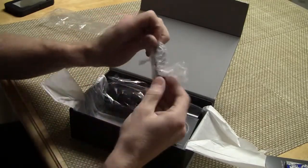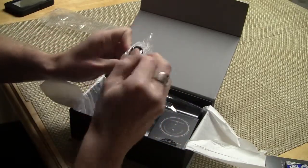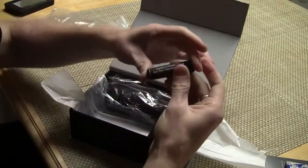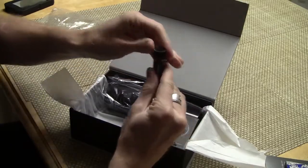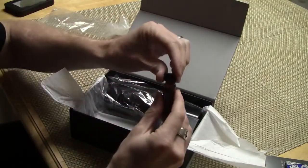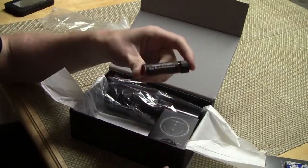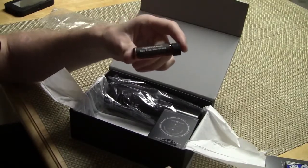This looks like it might be aftershave or cologne. Captain's Choice Bay Rum Aftershave. Wow, boy, is that good. That is so good — that is like Clubman Bay Rum on steroids. Terrific.